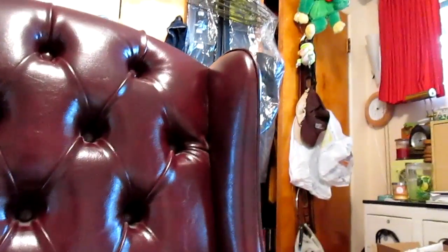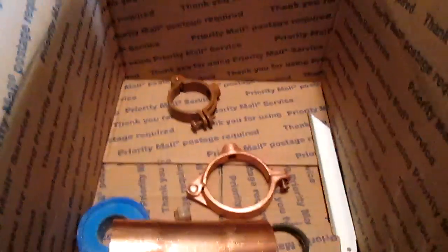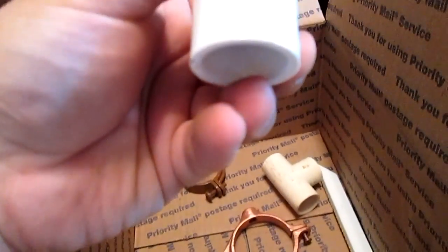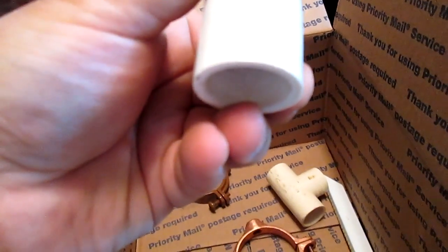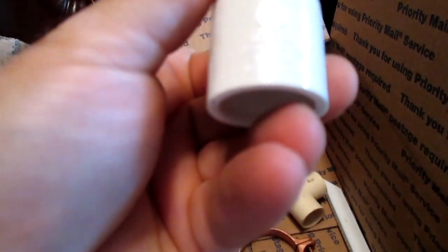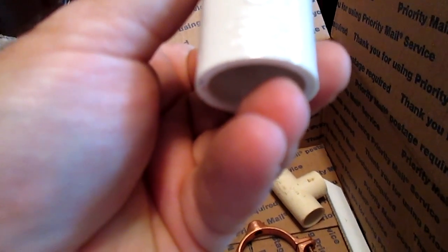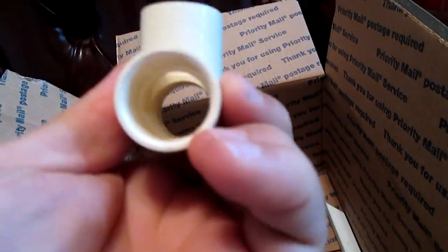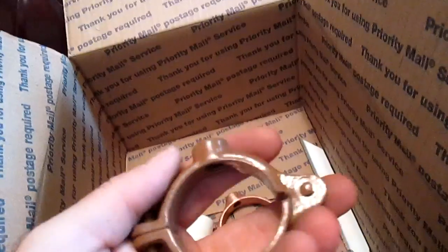There's an elbow stuck in it — okay, there we go, gotten my elbow out of there. This looks like half inch — yeah, half inch PVC, and this is CPVC if I'm not mistaken. Yep, I know that much, but these still got me baffled. I don't know what the heck they are.